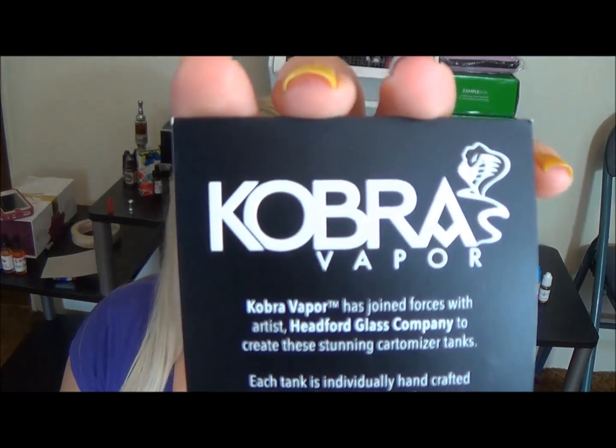Hello beautiful people, Tia here today. I have something new and super cool to show you guys. I was going to film a different video but I received this in the mail and I just couldn't wait to show you. This company is incredible — they're really friendly and they make an awesome product. This company is called Cobra Vapor and they make glass bodies for different types of tanks and cardi tanks.